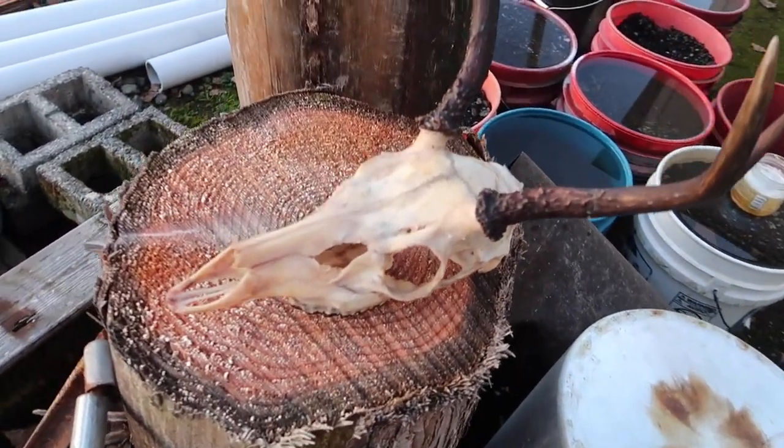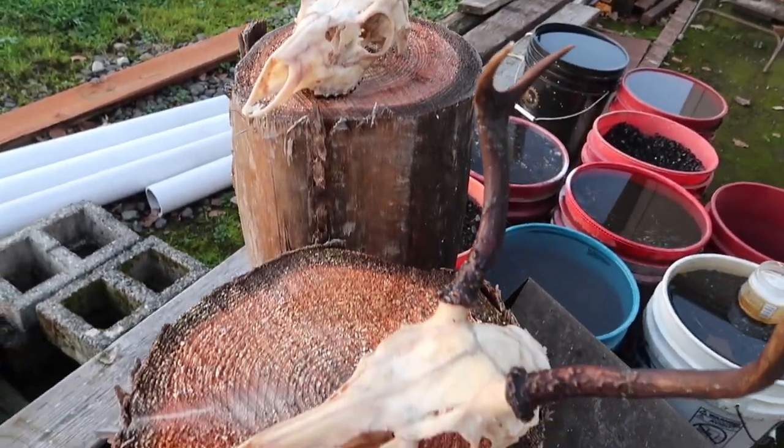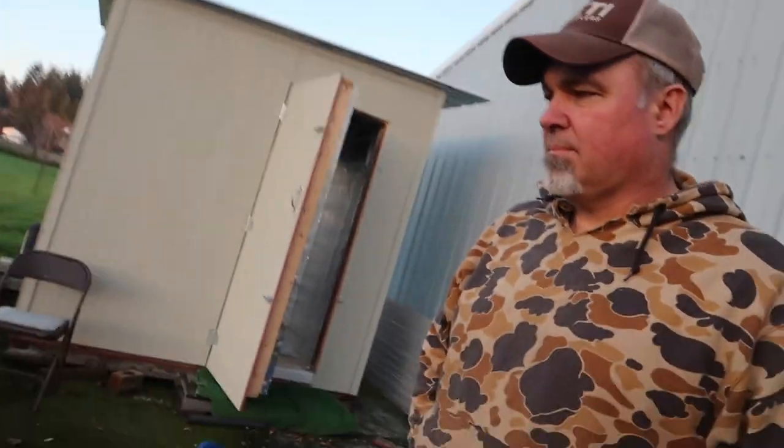Just got them all cleaned up — boiled twice and everything pretty much picked off. I usually let them dry overnight, then go back over them with the knife and scrape whatever's left on there before I paint them up with the whitening stuff. Got them cleaned up pretty good — there's mine and there's dad's. I'll finish filming up the rest of the process probably tomorrow. See you tomorrow.